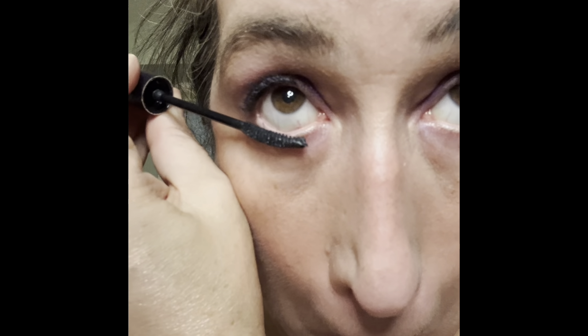This is the Estee Lauder Little Black Primer. You'd think if you're putting a primer on, you'd put it first — but because this is black, I actually use it as a top layer and as my lower lash mascara. It's thin and I've heard it keeps your mascaras from flaking. So if you have a flaky mascara, put the Estee Lauder Little Black Primer over top.